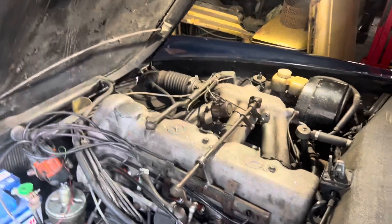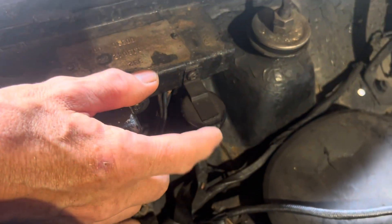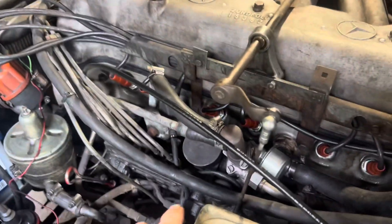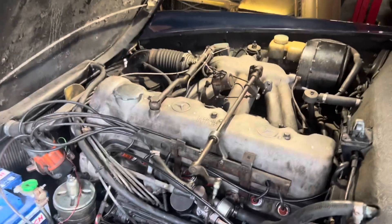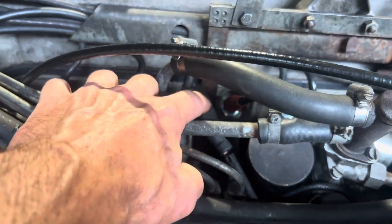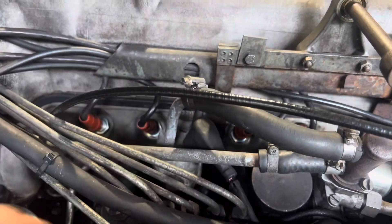Above 35 degrees, this little timed relay comes into effect and will activate both the injector pump enrichment solenoid and the cold start valve for one second when the coolant temperature is above 35 degrees. This here is the thermo time switch, which tells the relays what the temperature of the coolant is.